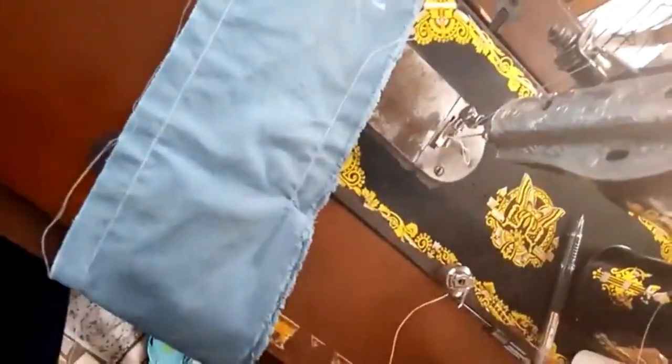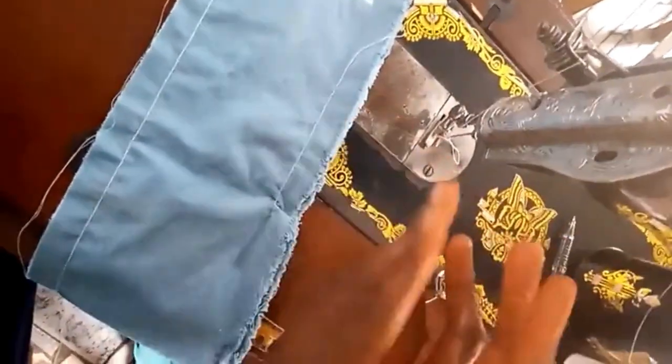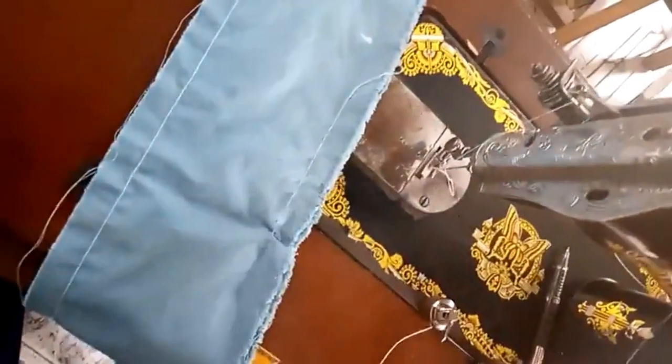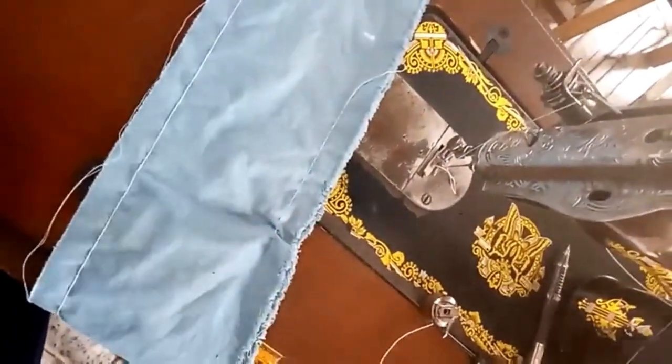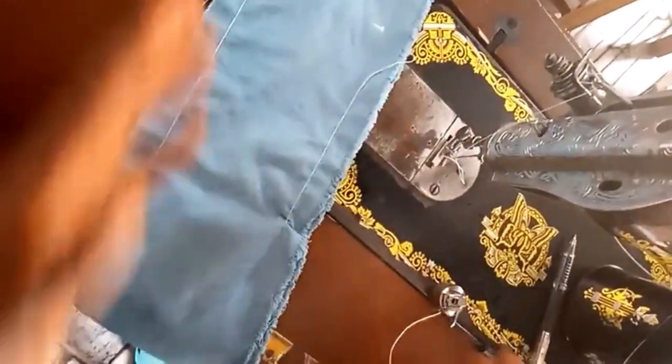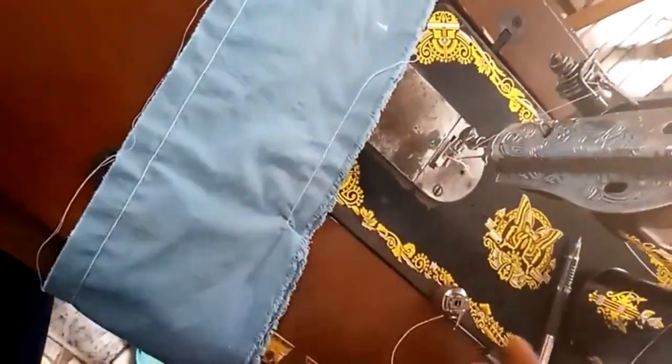Once again you're watching PJ Collection. In this video I'll be showing us some tips on how to maintain our machine — some things we need to know while we are sewing. First and foremost, this is the manual sewing machine. After now I'll be showing us that of the industrial sewing machine, but most of them are also seen in our industrial sewing machine.